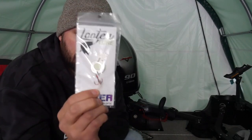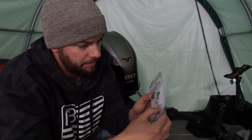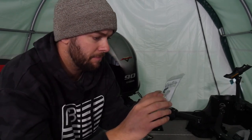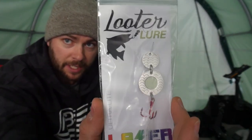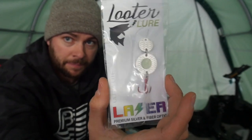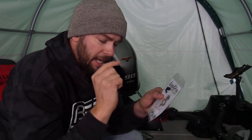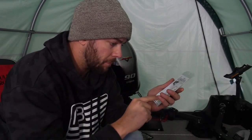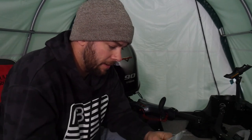A Looter Lure. These have been around for a few years now. This guy actually reached out to me on Instagram a couple years ago and sent me one of these. It's kind of weird — it's like a coin. But this one's got glow in it, and these things shimmer and shake. I think I have some underwater footage of this; I'll put it in if I do. Interesting concept. If you went to the store and looked at this and thought 'that's weird' — give it a shot. Stuff works.